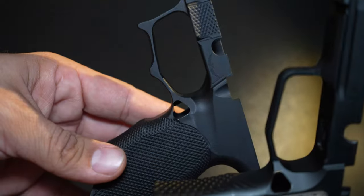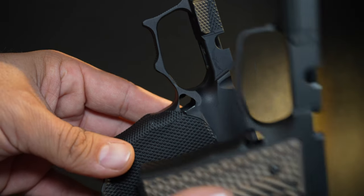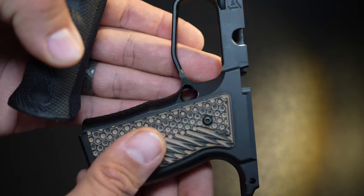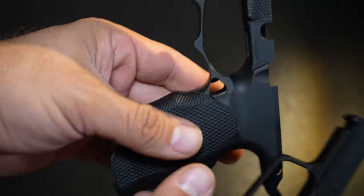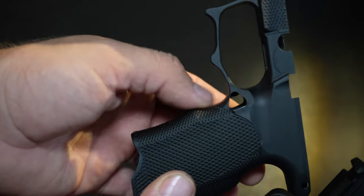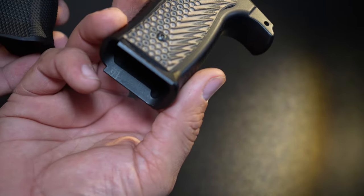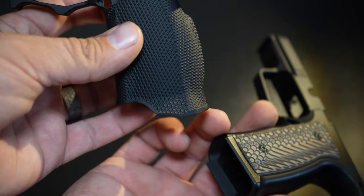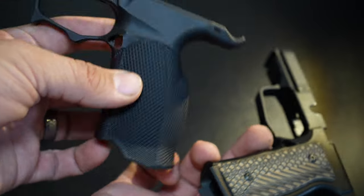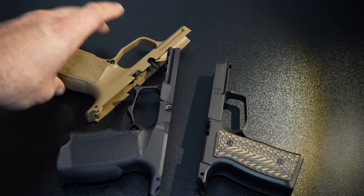The grip panels do add to the overall thickness. As far as trigger guard undercuts, the Icarus is a lot more extreme, allowing you to choke up your hand a little higher. The Mischief Machine is thicker with a less extreme undercut — more toned down. The Icarus undercut really climbs up there. The Mischief Machine does have a little magwell flaring which helps, while the Icarus has a much more extreme magwell. Weight-wise they're about the same, though both are much heavier than the original 365 XL grip module.